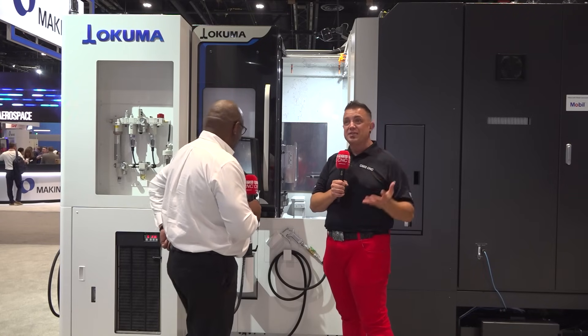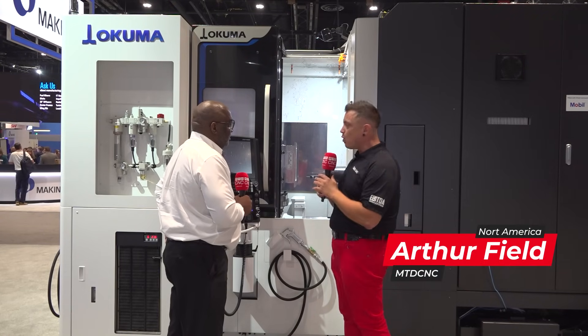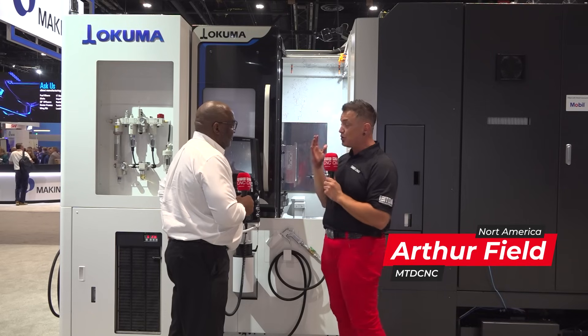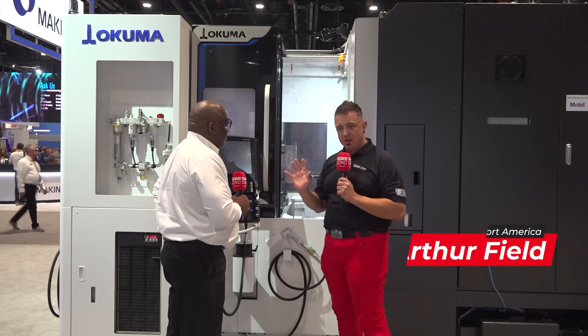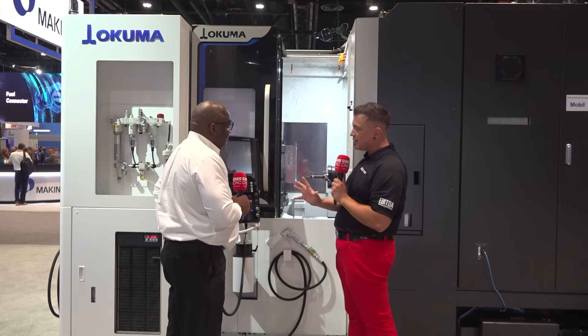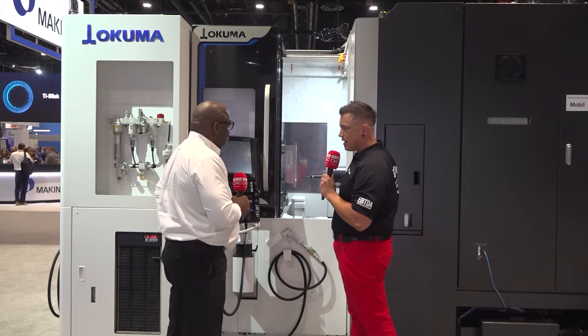Okay everybody, we're here at IMTS at the Akuma booth, and I am here with my friend Errol. We're going to go over a brand new machine that Errol is super excited about. There are a lot of new features and we're going to hit those highlights of all of the things that make this machine great. Errol, what stands out to you?